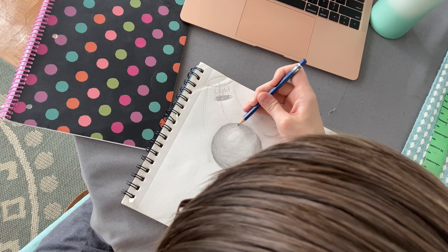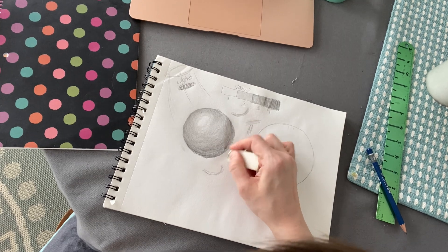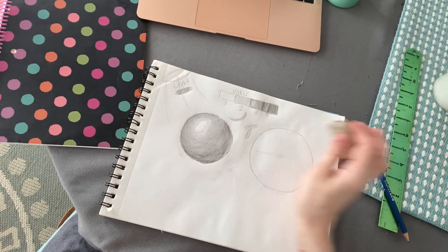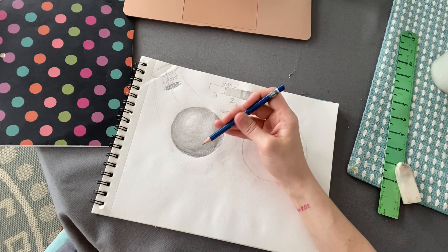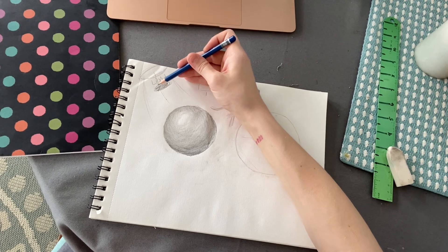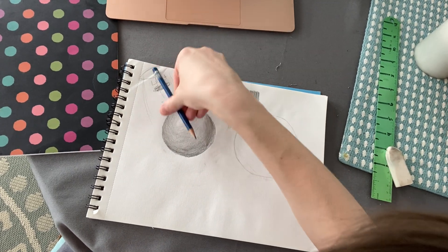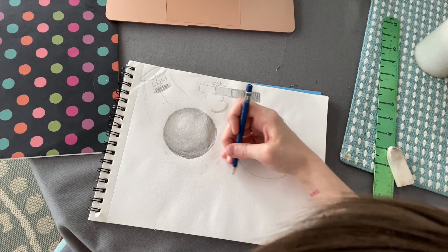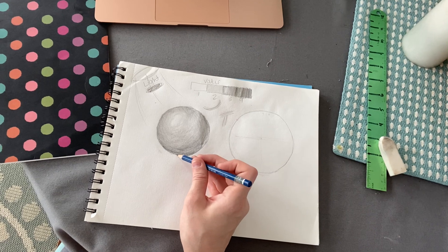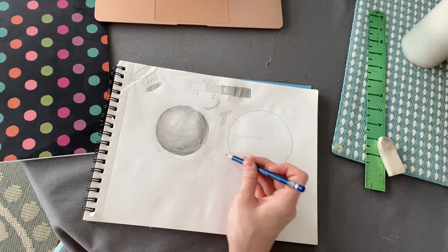Now our next point to finish up our sphere — remember we have the shadows. Your shadow is always going to be your dark, so it's going to be just like your darkest. And remember where your light is — the shadow is going to be cast off. So go straight down and it's going to be kind of backward here. Remember your shadow is going to be circular as well because it follows the shape of whatever object.